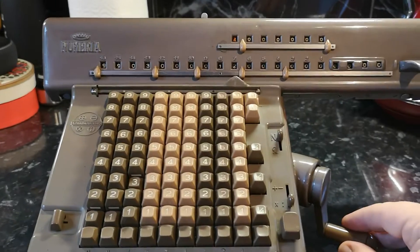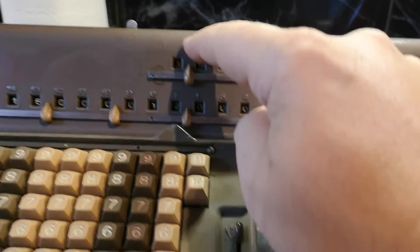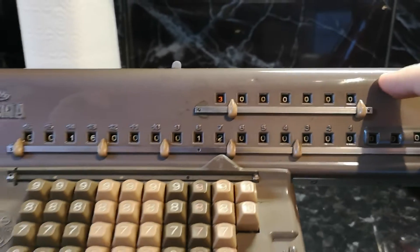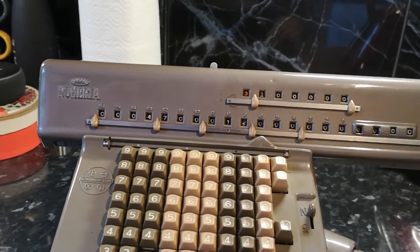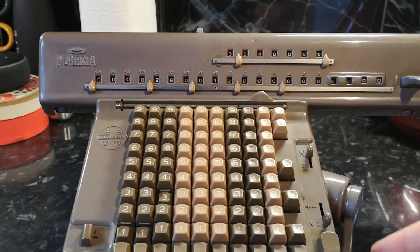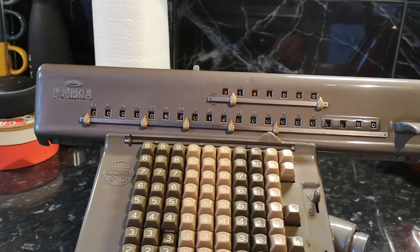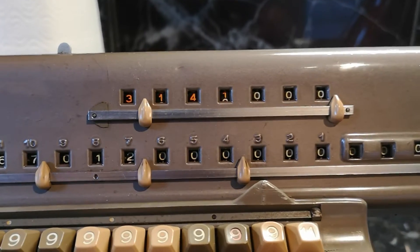It does have an overflow bell. You can see that when you're subtracting you get a red coloured counter on this row. So you can see it's solving for pi there.